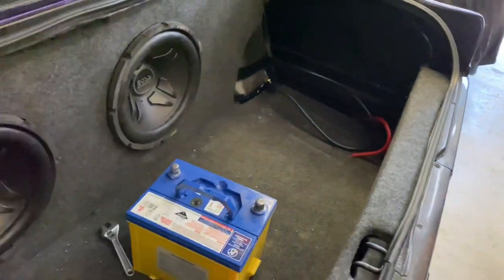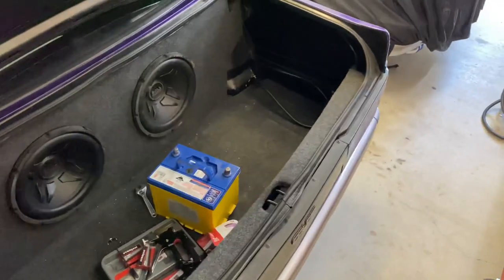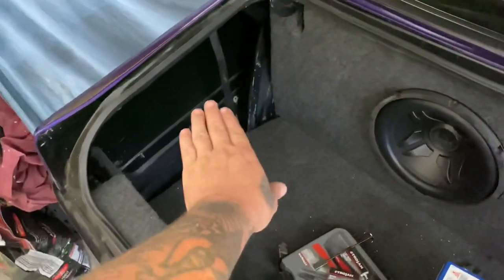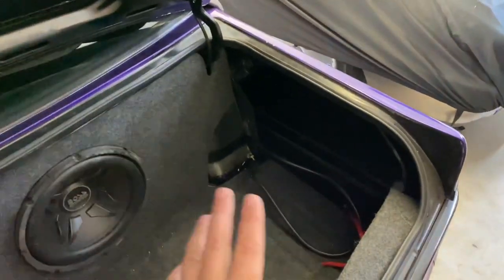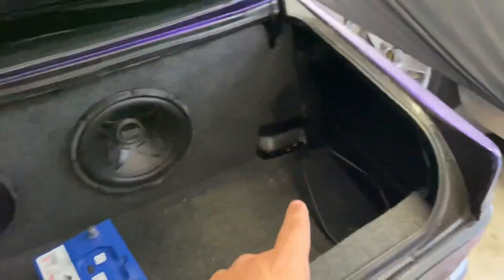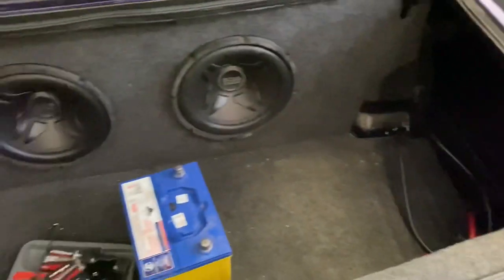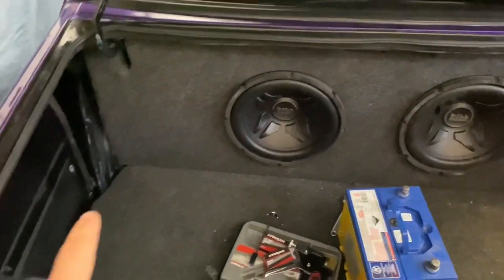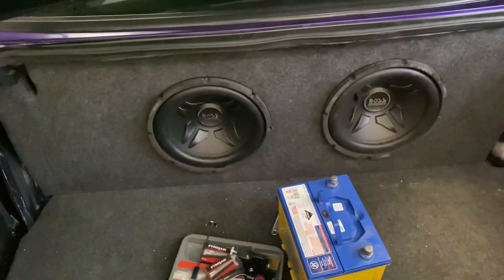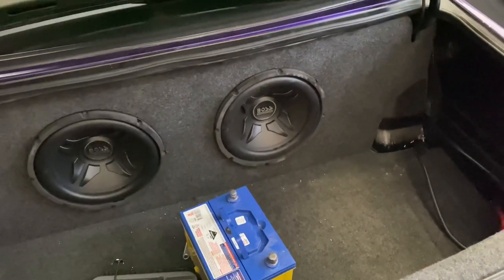I've got the front of the sub box on with the subs on it — it's all coming together and looking pretty good. Now I'm going to make this side piece and wrap it. This one here is going to be a bit harder because there's another angle down there that I've got to cut. Once that's done I'll mount the battery box, I've run the cable up through the floor, and then I'm going to start wiring everything up. I'll probably hide the amp somewhere where you can't see it.